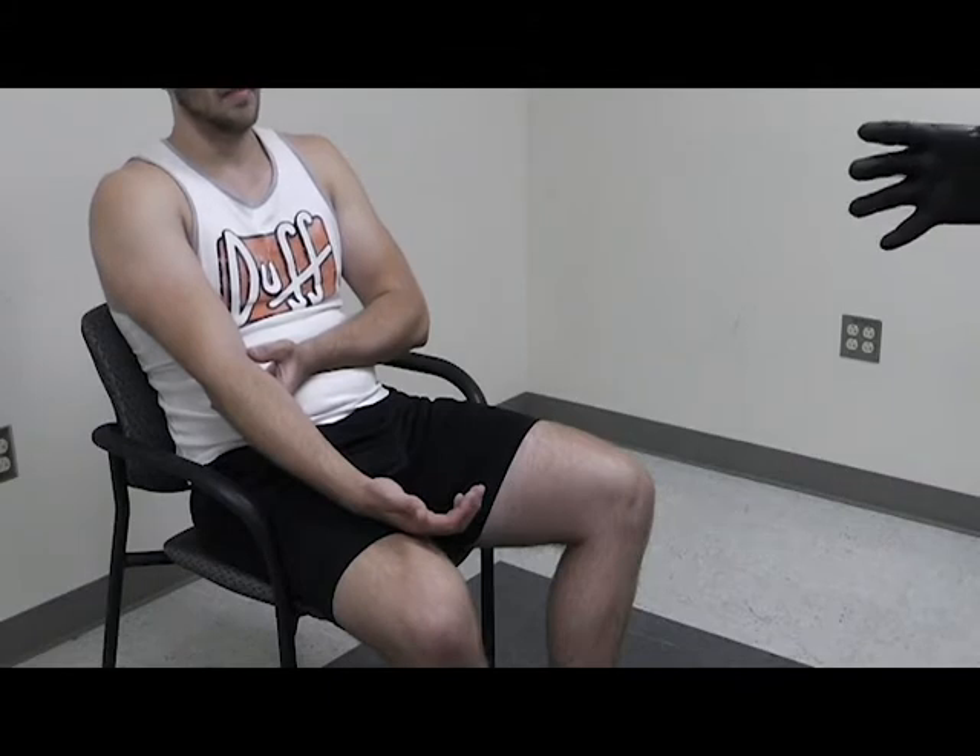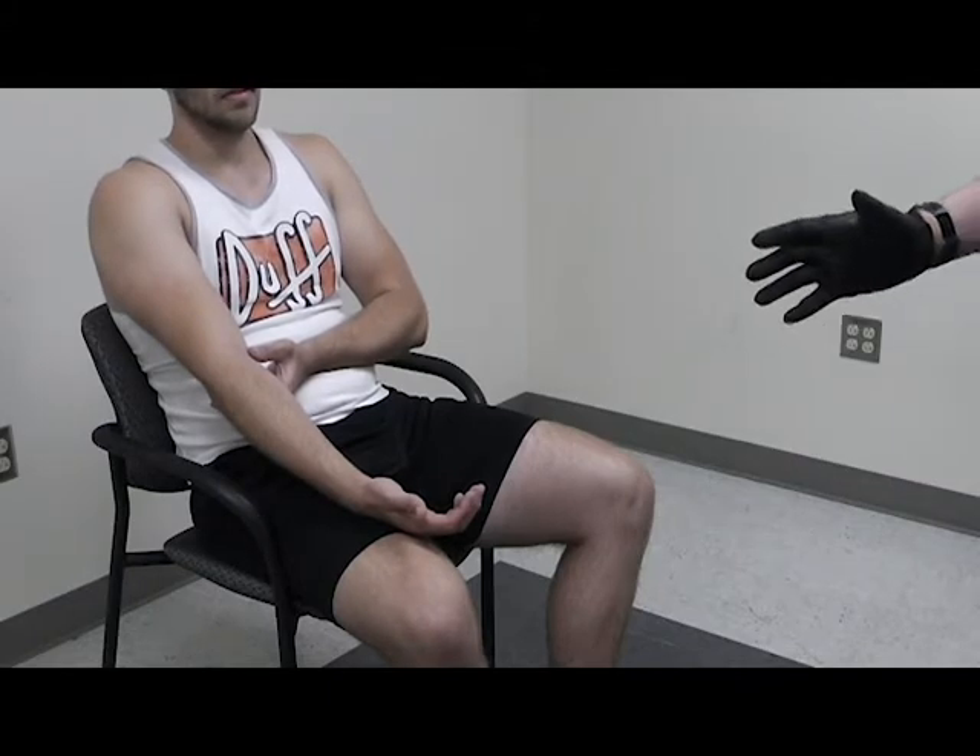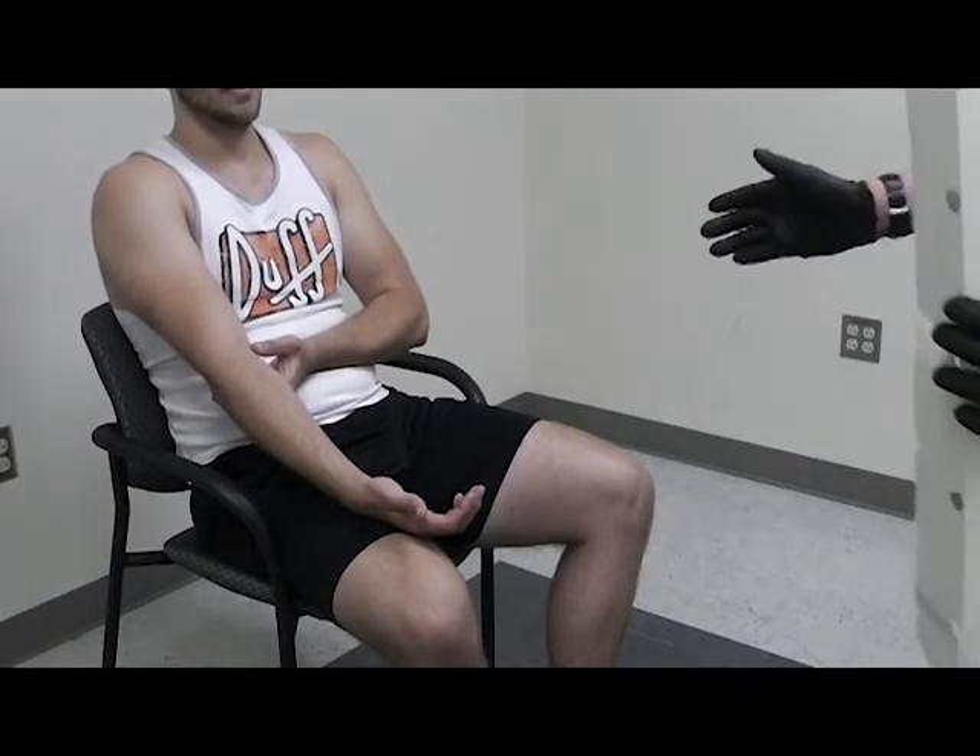This is a demonstration of joint immobilization. I want to ensure that I have my PPE and BSI on, and I'm going to instruct my partner to take manual stabilization of the joint.